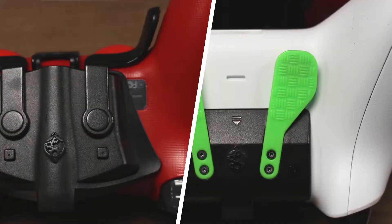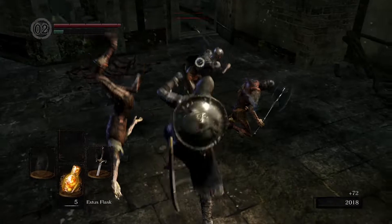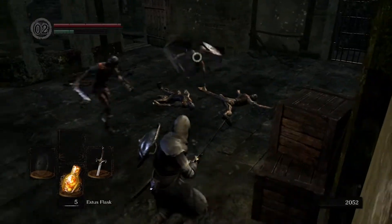Once the mod is on, simply hold the paddle while walking in the direction that you want to perform the Easy Jump Attack. And that's how to use Easy Jump Attack for Dark Souls Remastered.